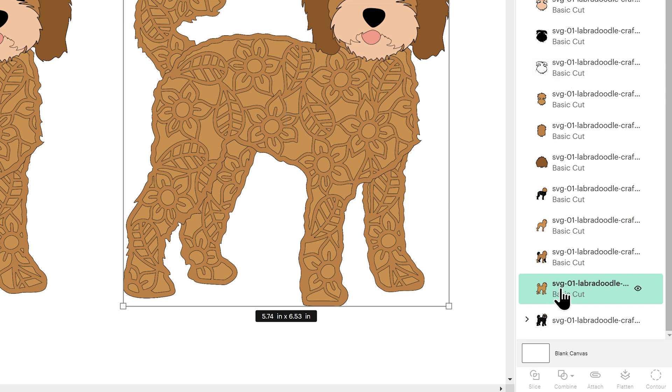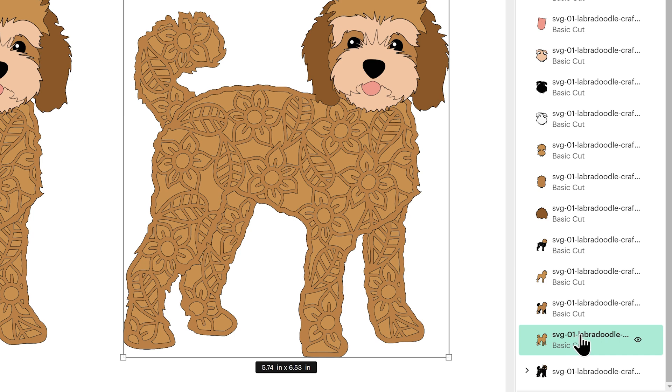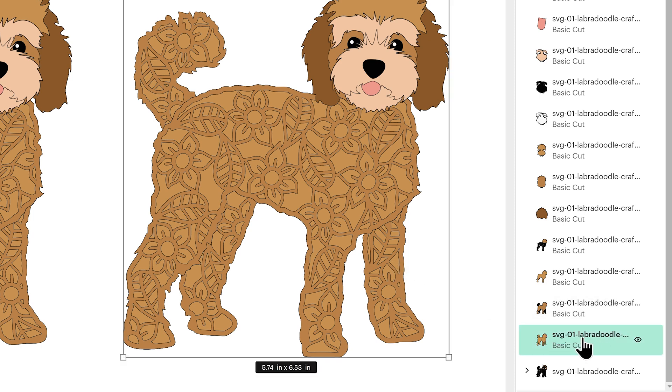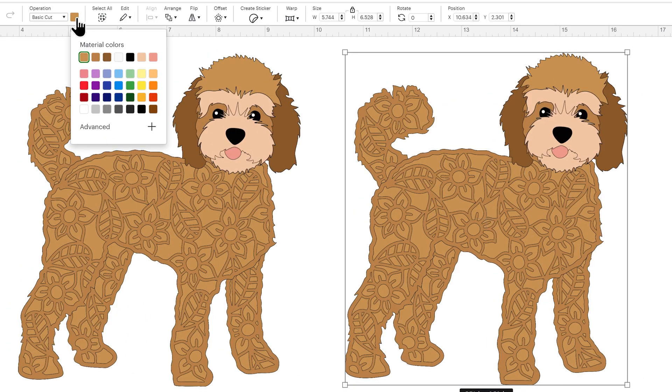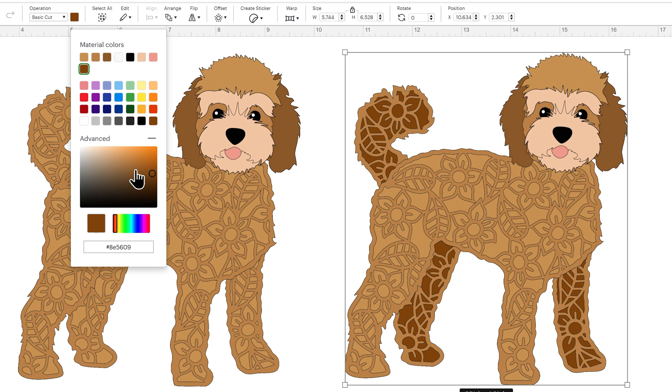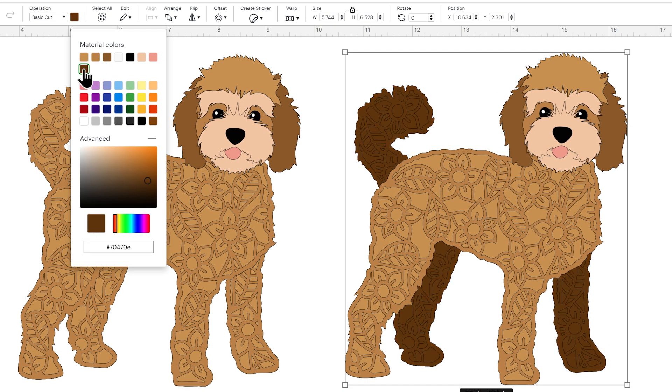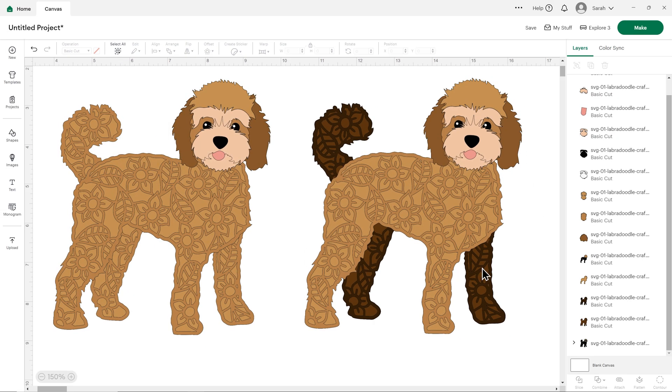I find it easier to start at the bottom and work upwards, so I've got my very bottom layer selected. You can tell what part of the design a layer represents by hovering over it in the layers panel and clicking the eye that appears to hide it, then clicking again to show it again. This is the color appearing underneath the back legs. Click on that one layer to select it and then let's choose a darker brown — I'm going to go for quite a dark brown dog. If you don't want to cut the flower layers, you can click on them and hide them, or you can choose to cut them.